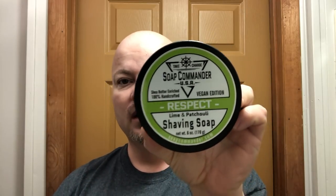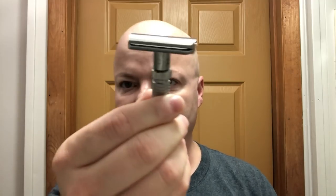Hey there, folks. Welcome back to the I Am CDB Project. I, of course, am your host, CDB. You are not. Today we're going to use Subcommander Respect, which is a beautiful lime and patchouli scent — really, really good stuff, one of my favorite scents. We're going to use the Shave Revolution Rex Ambassador Razor by Razor Emporium, and we'll start it out on three today on the adjustment knob and see how it goes. I had a really good experience with this yesterday. Let me just wet the face and we'll get right into it. Stay tuned.